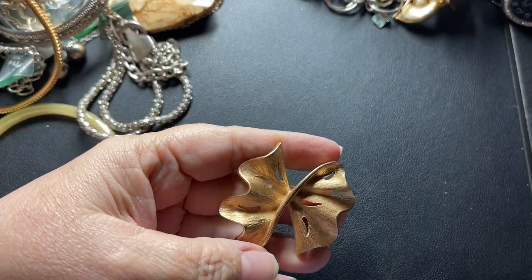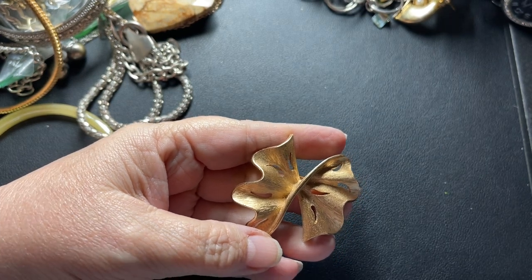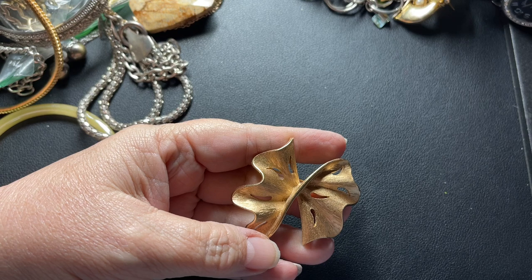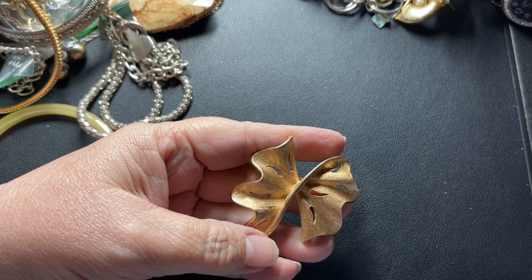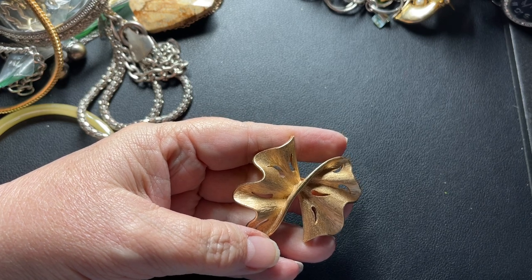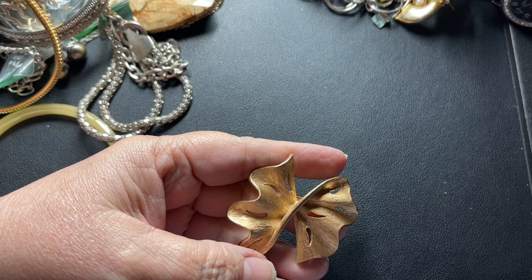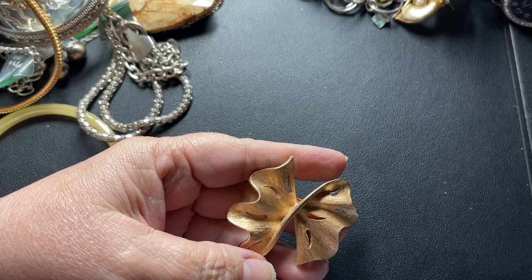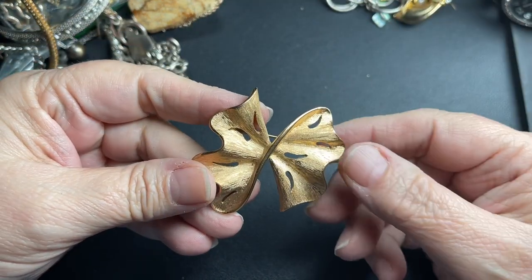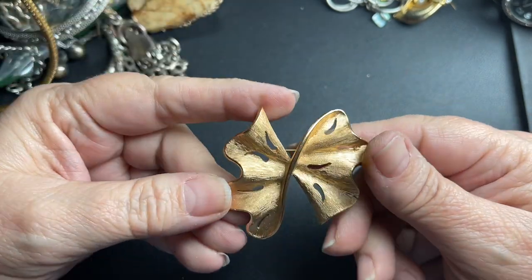Here is a gold tone brooch by Traditions — that is an American company that started in the late 60s and was very close in how they made things to Trifari and Coro and things like that. It's still making jewelry today and has a look similar to Trifari. So I'm just going to say two dollars.